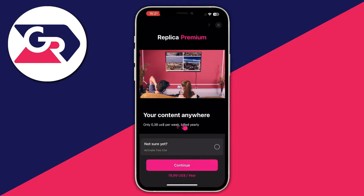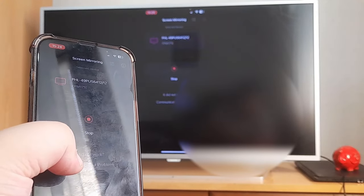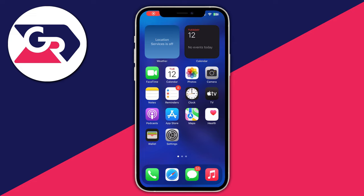Now choose your TV from the list, then select Screen Mirroring and wait for the countdown to end. You will see the Start button — press it, and in a few seconds you should be able to see your screen on your TV. Everything is working perfectly.